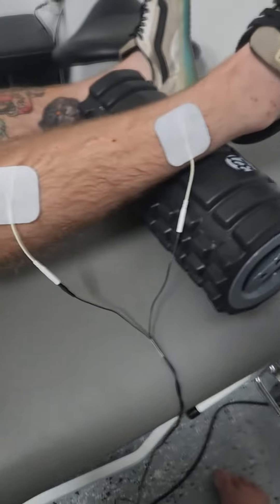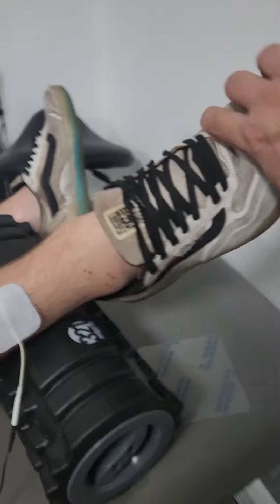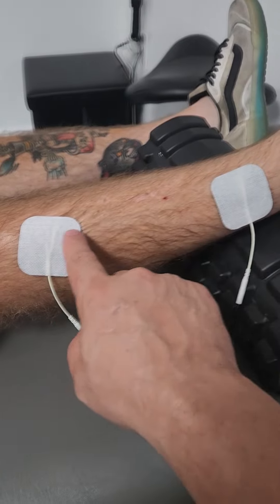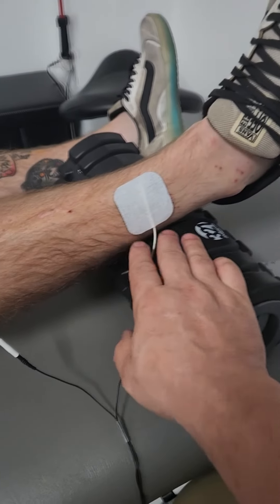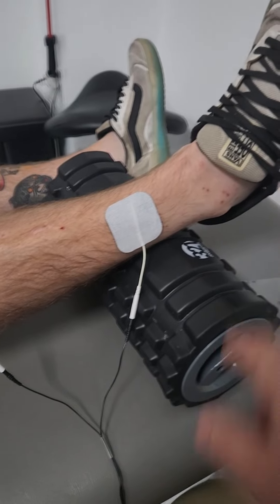There's another motion I'd like you to work on too, which is eversion of the foot — that motion there. The muscle group that controls that are the peroneals, which run just below this tib anterior muscle. The peroneals are here, so you would just take the electrodes, slide them down about an inch or two on both sides, and same setup — you would just turn up the current until you get the eversion of the foot.